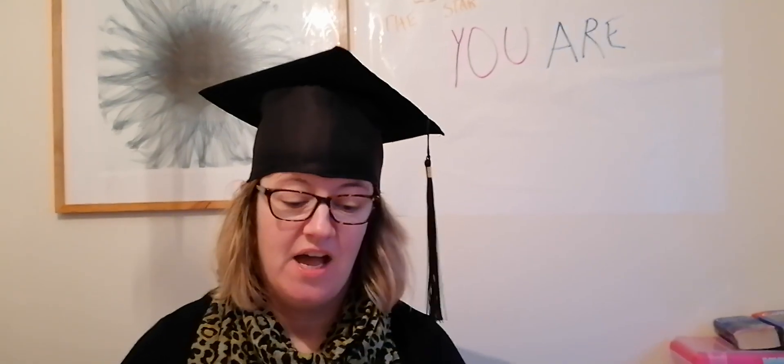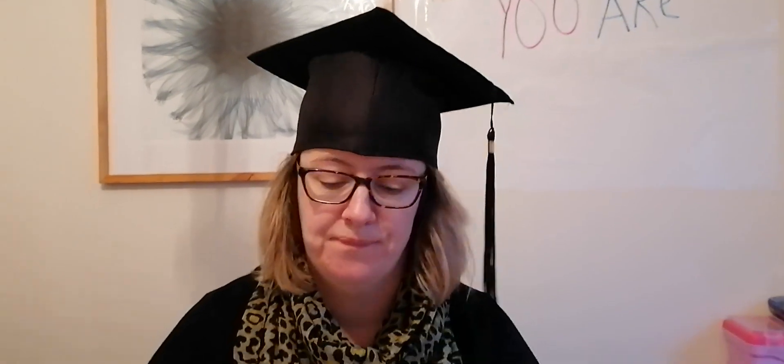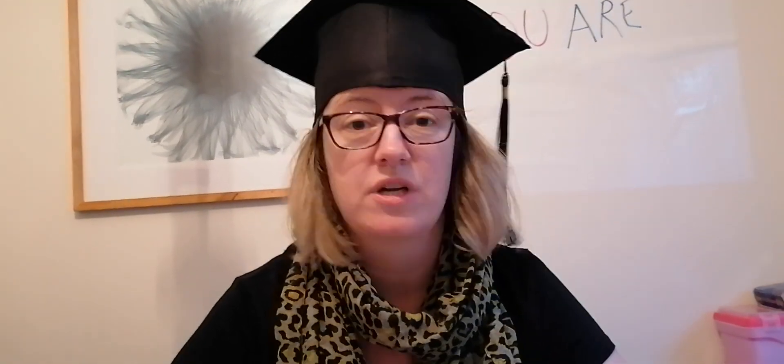Hi, Mrs B here. I'm going to show you today how to make a game for timetables at home. Lots of parents and children, and even some of my adult students, struggle with timetables. I know that at home parents think they need to sit down and do a test. No you don't — let's make it fun.